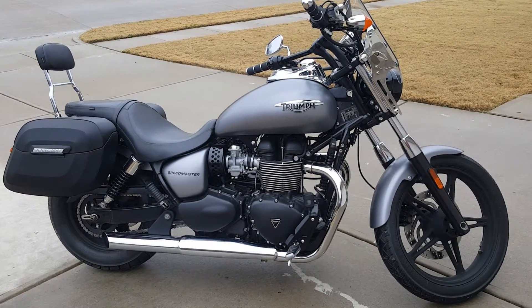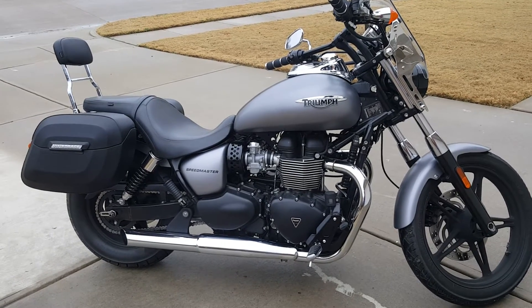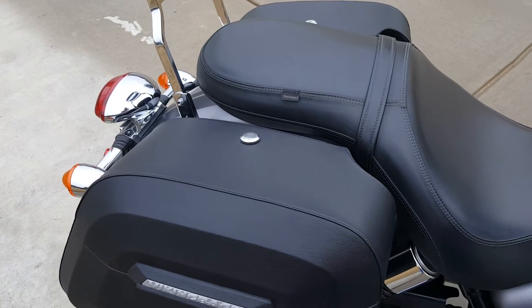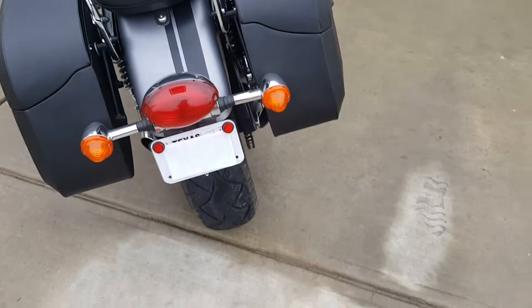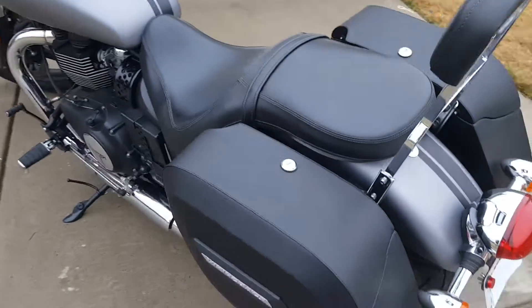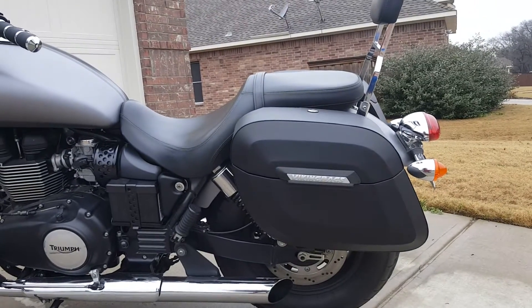Hey everybody, this is my 2014 Triumph Speedmaster with the Viking Bag Lamellar bags with the shock cutouts. I bought these bags because everything I've read about them had great reviews. The watertight feature was great — I've ridden in the rain and had no issues. Installation was a breeze. Everything I've heard from anyone I've seen with them on has had nothing but great reviews.